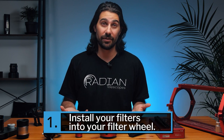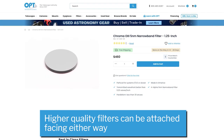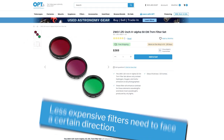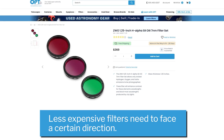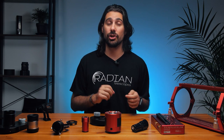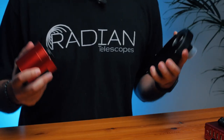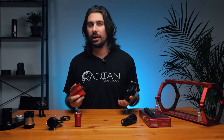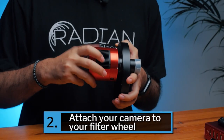Alright, let's start putting together the imaging train. This process will be a little different for everyone depending on the gear you're using, but overall it should be similar. First, install your filters into the filter wheel. For higher quality filters like Chroma's, the direction doesn't really matter due to their coatings, but for less expensive kinds you'll want to point the reflective side towards the telescope and away from the camera — sometimes there's an arrow on the rim indicating which side faces the telescope. Next, connect your camera and filter wheel using an adapter and screw it on.